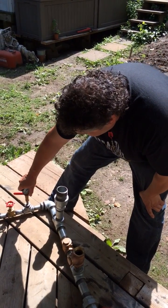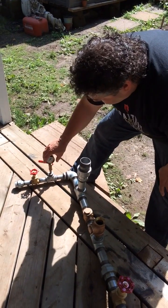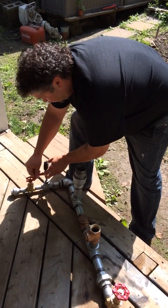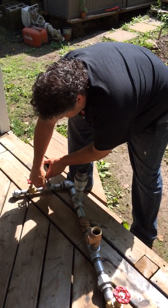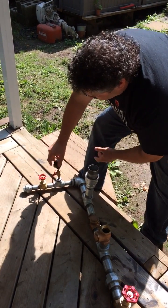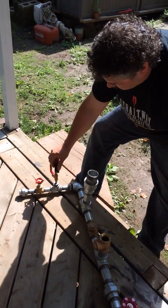You take this off — that's one thing I learned from someone else — because this gets banged around quite a bit and you can break this. So what you do is you have a shutoff here. You take this off, and then when you want to get the pressure, you put it back on, then you open the valve up to get your pressure.